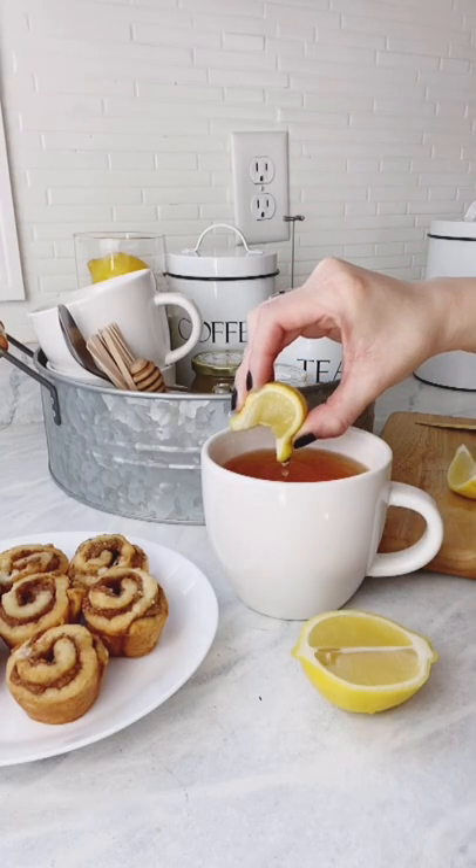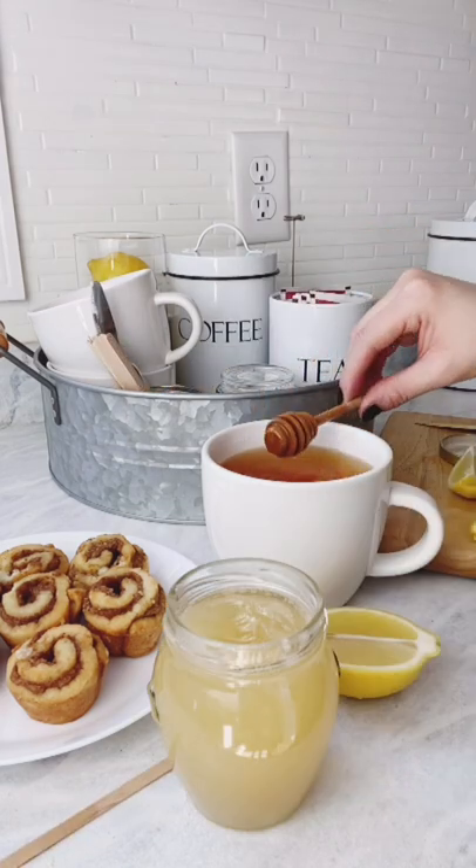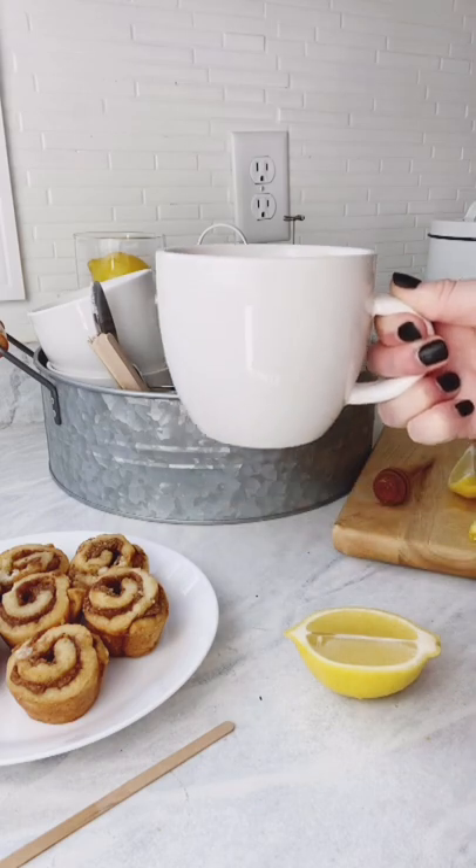Our galvanized tray and three-pack canisters can be purchased on our website, Amazon, Walmart, Etsy, and eBay. Look us up! OutshineCode.com